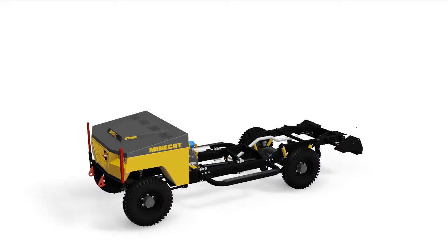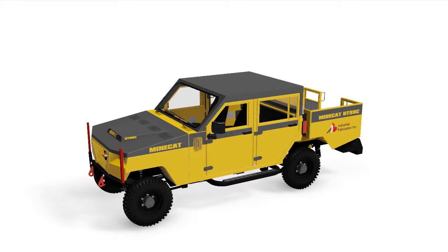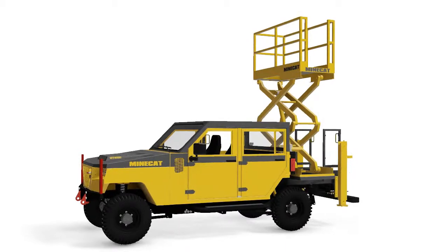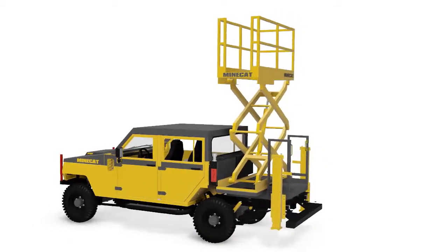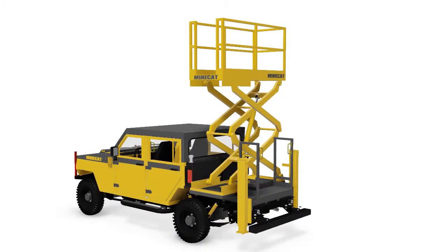If you need seating for five people, a UT99 with a crew cab may be what suits your purpose. The unique design of the UT99 allows all of these configurations to be installed on the same chassis. As you can see with this scissor lift configuration, the UT99 crew cab version is just as configurable as the two-person cab. Basically, all of the configurations we have just shown you are available with the two-person cab layout or the five-person cab layout.